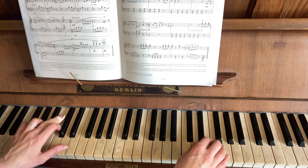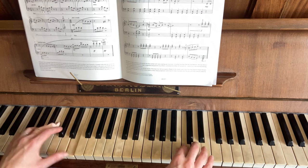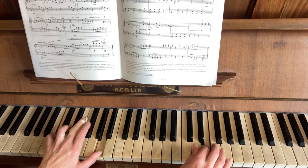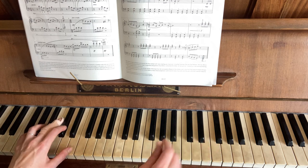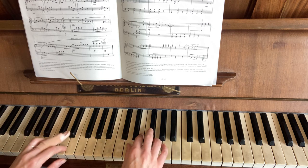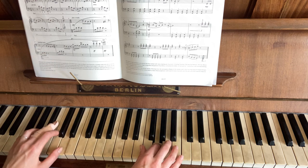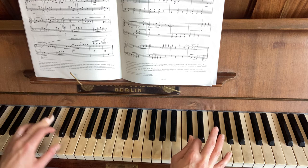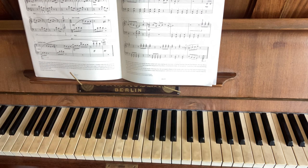I'll just play it now up to speed so you get a sense of how fast it should be. I hope that makes sense.